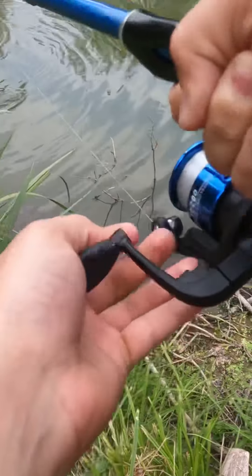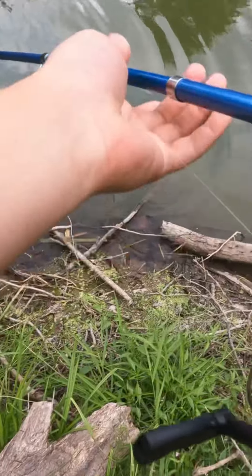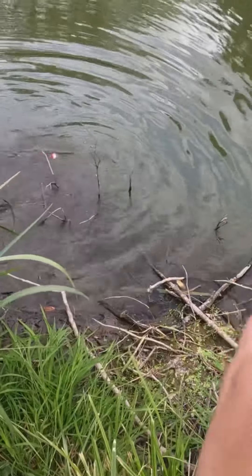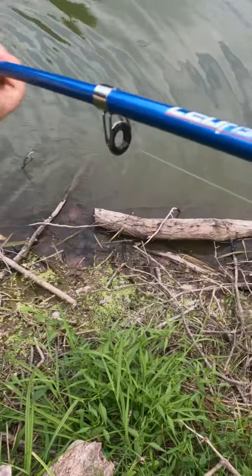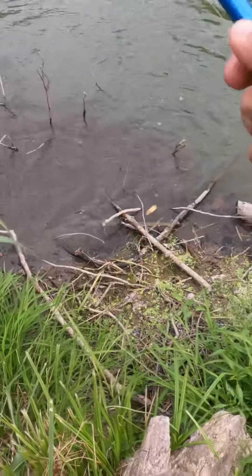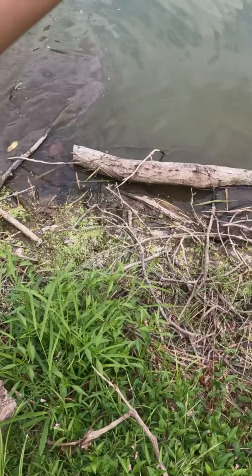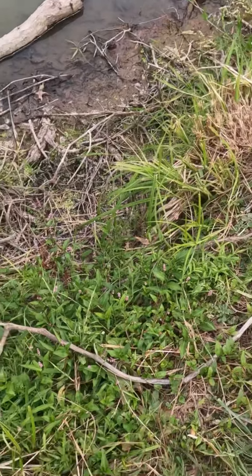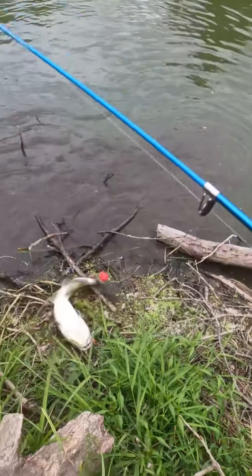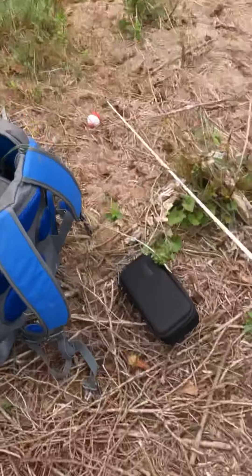I'm just hoping I can land this fish — bit right on the grub. He's tangled up right now in the bushes. This is a giant catfish. Oh my gosh, that thing is huge — I have to grab something real quick.